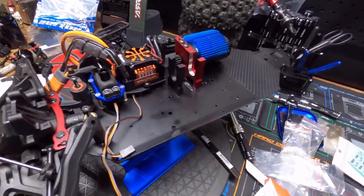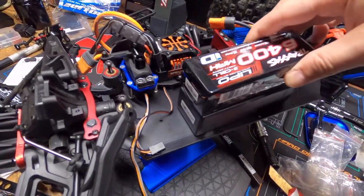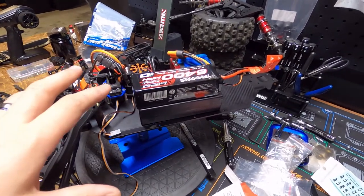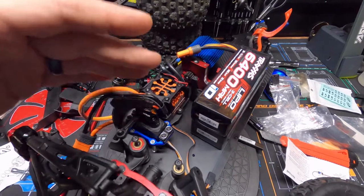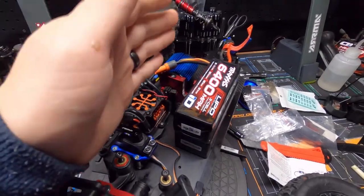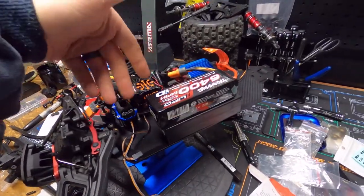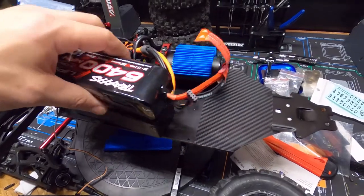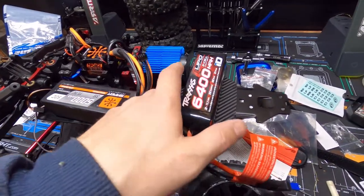How do two batteries fit in here? I don't understand how I can run two batteries unless I need to buy an upgraded battery holder or something for the truck. Either that or you get rid of the battery holder and buy a modified thing. But even then, the only way you could run two batteries is to stack them up. And if you run two batteries on one side, your truck is grossly unbalanced. Even with the ESC, the servo, and the motor being on this side, two batteries still outweigh those three components. So the car is unbalanced as can be.